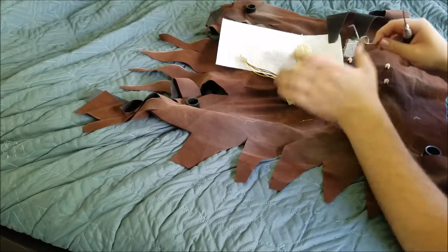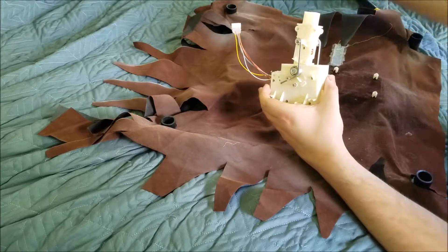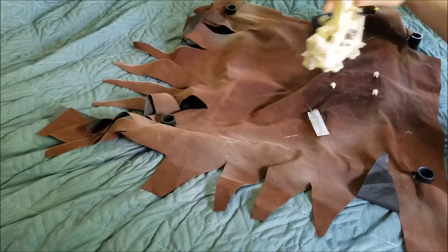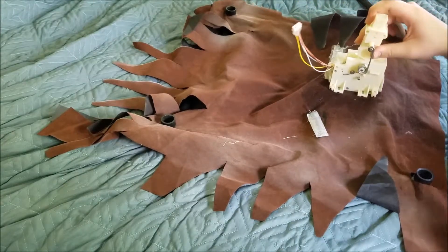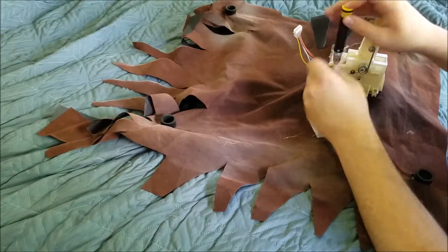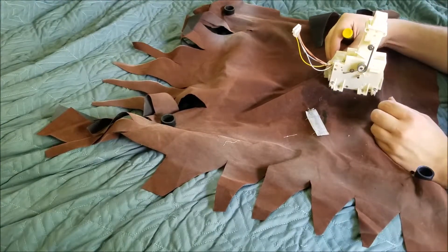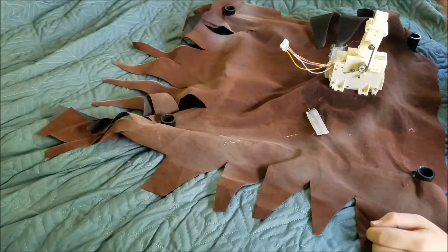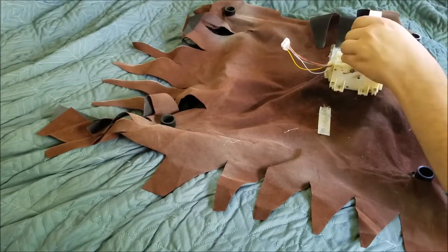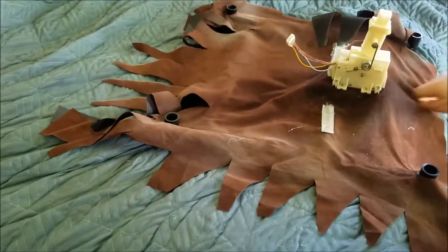We're going to repeat the same for this side of the animatronic. Now that we have all that done, make sure to not leave this stuff on your bed or workspace. That is pretty much it for putting this thing back together — that's basically the entire setup. I'm going to go ahead and plug the body in, and we're going to test this out and see if it works.